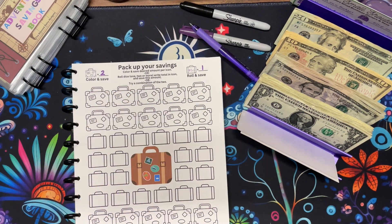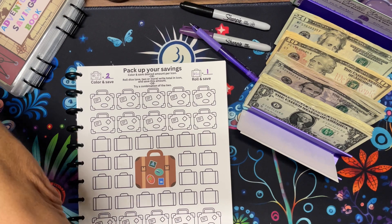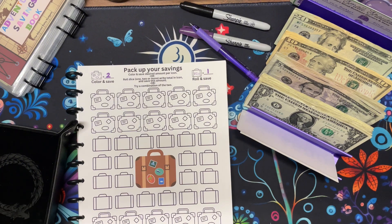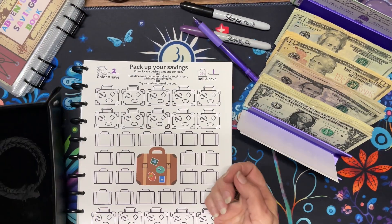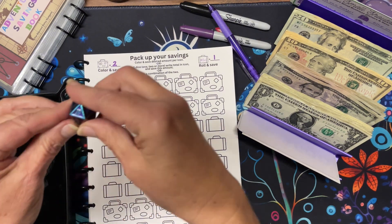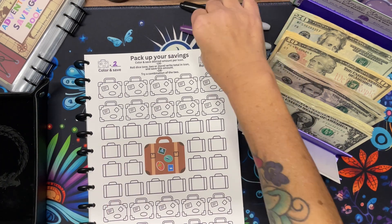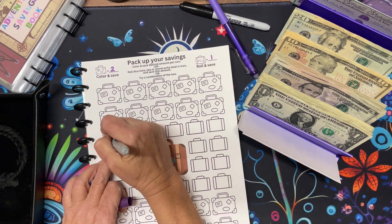Let's do the D20 first. I have dice and stuff everywhere — totally unprepared. Now the D20, you might not be able to see because my dice are like metallic, so it wasn't the greatest choice but here we are. And that is $10. We're going to put $10 in here.